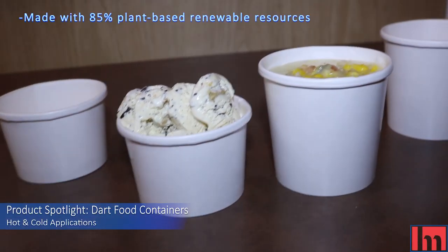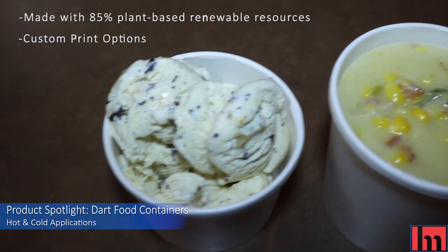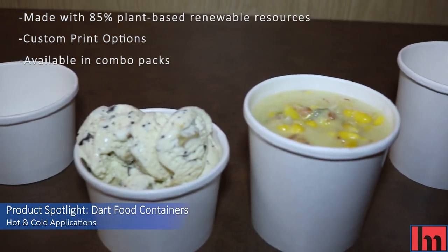It's made with 85% plant-based renewable resources, allows for exceptional custom print for eye-catching graphics, and is available in combo packs for a comprehensive paper solution.